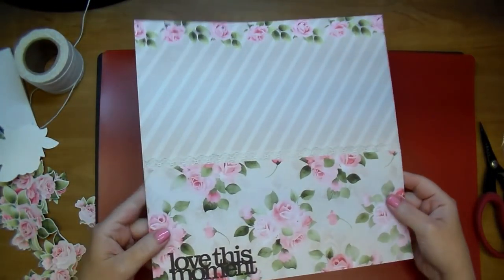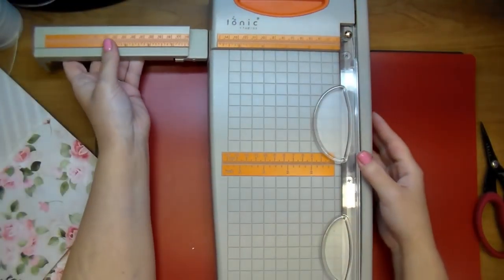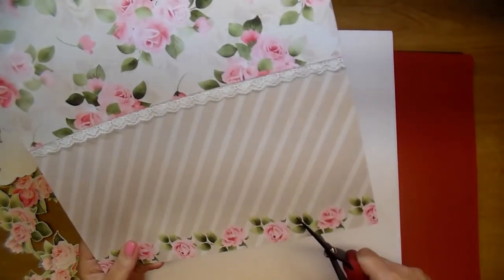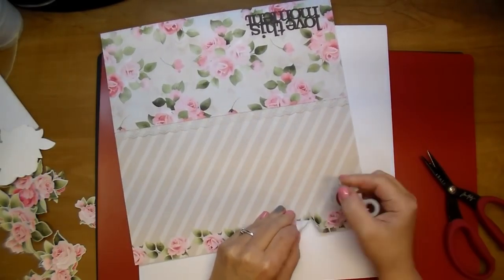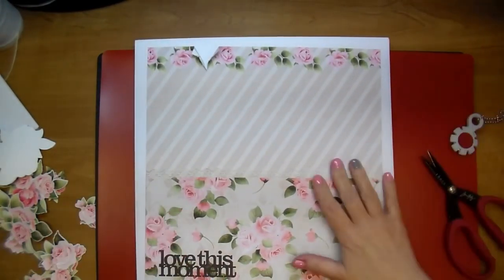Nitwit Collections, every time they come out with a new collection, they show a video where they go through everything you receive in the collection. So if you're not sure if you want to only buy just the paper pack, they show you what comes in each paper pack. I glued down my bottom piece — I believe that's about four and a half by eleven — this is a 12 by 12 piece of basil cardstock that I cut down.